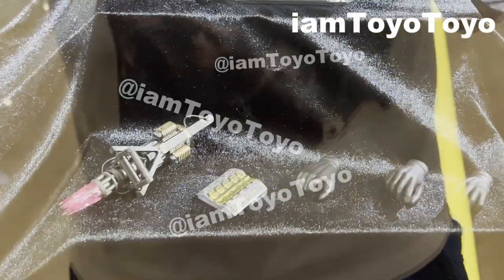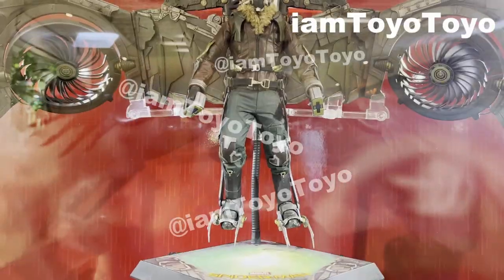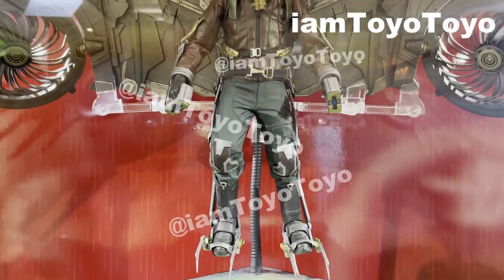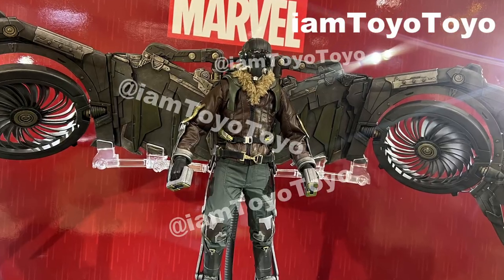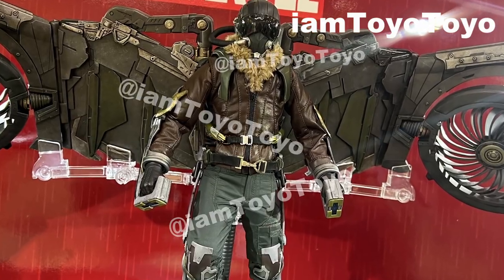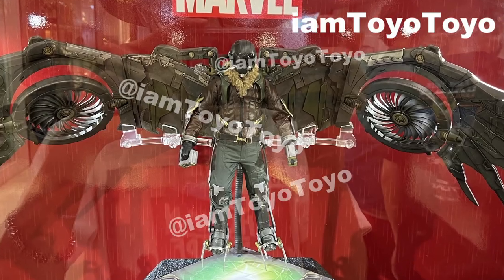Accessories-wise, it's fairly limited, with a few extra pairs of hand gestures and the weapon that sliced the boat in half during the movie. This is going to be a gigantic figure given the sheer size of the wings horizontally, and I'm still on edge with this one because I do have a sense that they're going to be adding Michael Keaton's head sculpt eventually — similar to how Jake Gyllenhaal's head sculpt was announced after the pre-orders for the Mysterio figure. So fingers crossed.